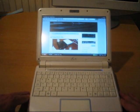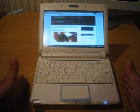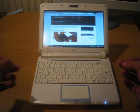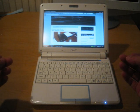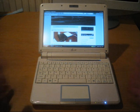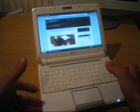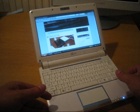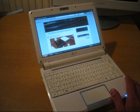The MSI Wind / Medion Akoya is about 20 mm bigger than the Acer, so 40 mm bigger than the EPC. It's the typist's machine — with a great keyboard and of course wider for better touch typing, and a 10-inch screen. The resolution is the same though, so there's no real difference there. It has the same hardware otherwise, with options for SSDs and hard drives. It's a big device for my taste, but if you need a good keyboard, it could be your choice.